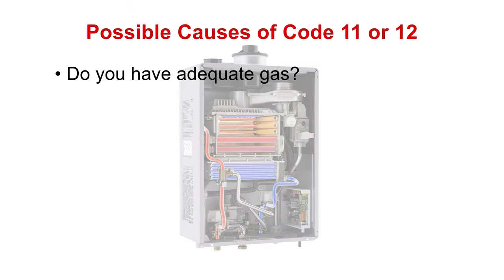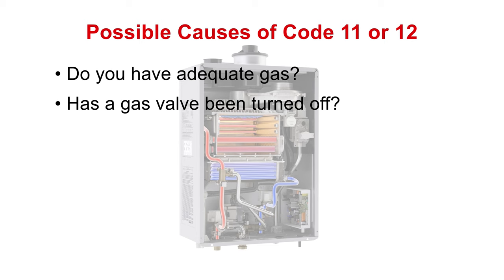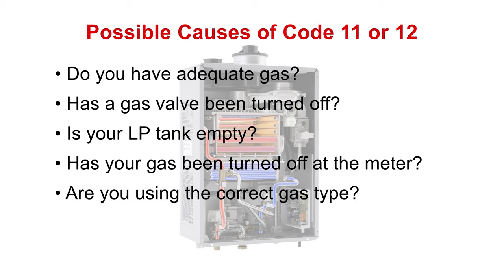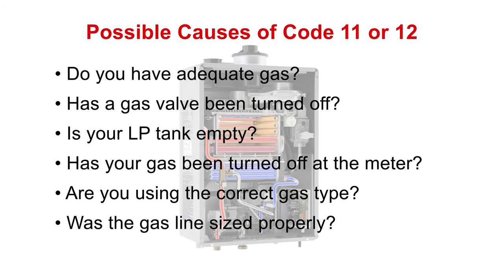Do you have adequate gas? Has a gas valve been turned off? If you're using propane, is your LP tank empty? Has your gas provider turned off the gas at the meter? Each appliance is set for operation specifically for natural gas or liquid propane — ensure you're using the correct gas type. Now, if it's a newer install getting 11s or 12s, we want to make sure the gas line has been sized properly. Unfortunately, we see this a little more than we'd like to.